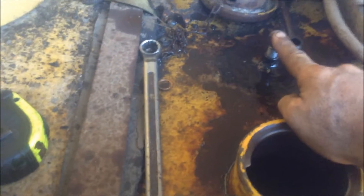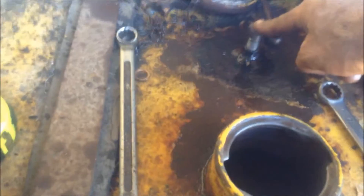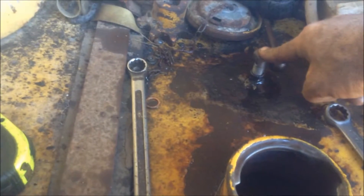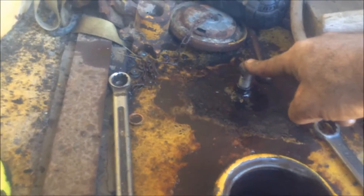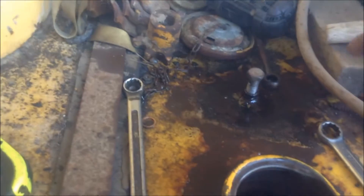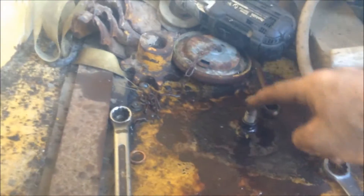If you don't have this return pipe on, you'll lose prime when your diesel's not running. You've got to have the return on a diesel going to the bottom of the tank. A lot of people find diesels lose prime when not running and think it's the lift pump, or they put in a couple of non-return or check valves depending on where you're from.